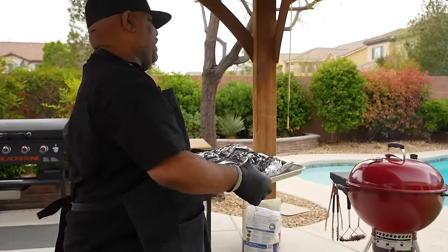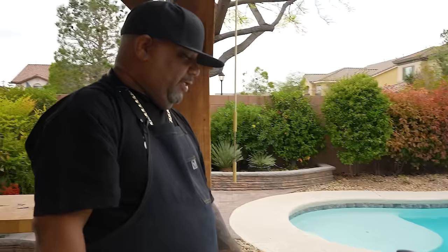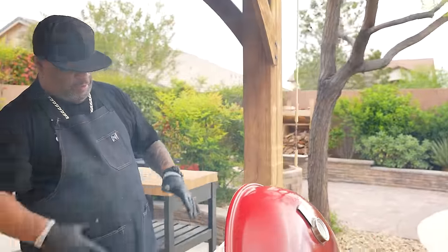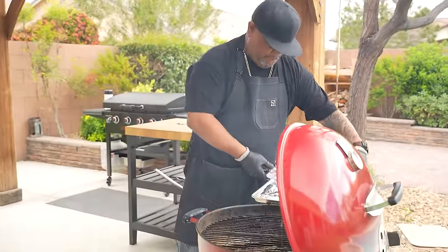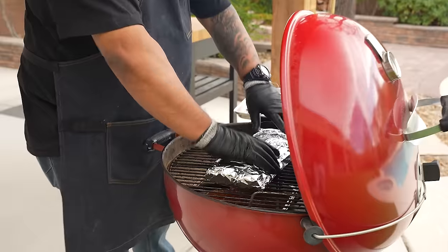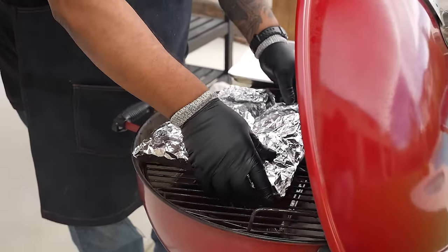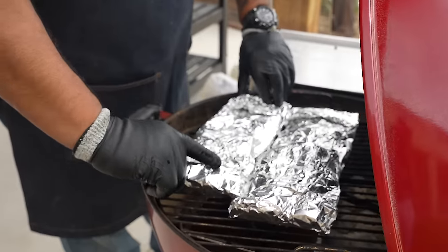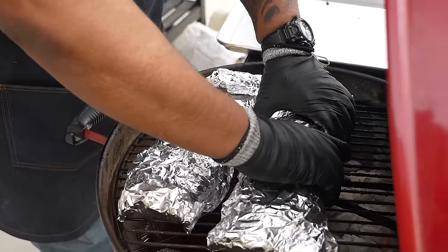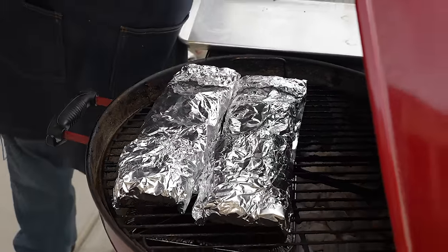This might be a little bit of a process for you, but when you serve these, everybody's gonna ask when you became a pit master. Put them on the grill meat-side down — bones and membrane side facing up. Try not to poke any holes; we want to generate that steam. Put the top on.